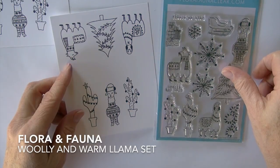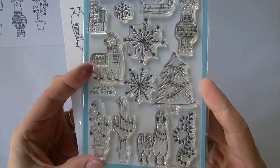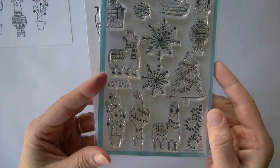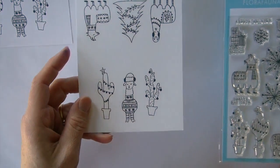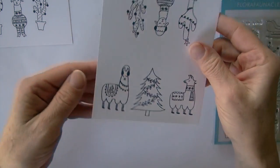Hello Copic fans, Michelle Houghton here. I've got an adorable stamp from Flora and Fauna this week, continuing on my holiday theme. This time Flora and Fauna is the feature and these are our holiday llamas — I love them. They just had to go into my shopping basket because they're just that cute.